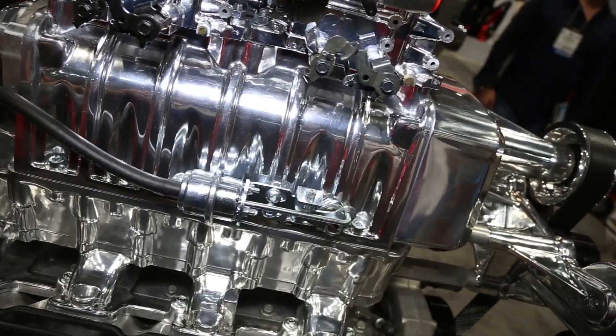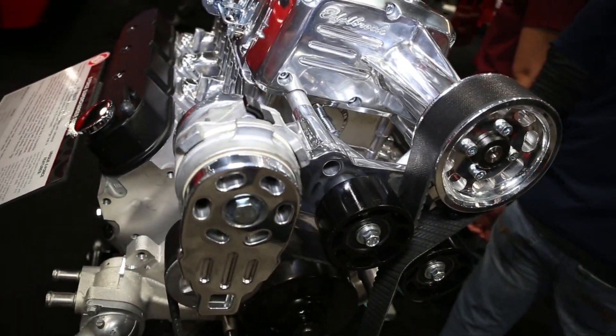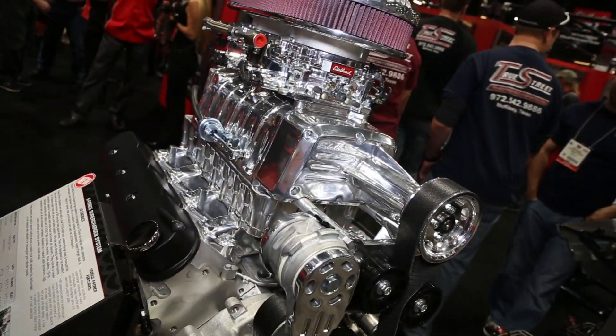The supercharger is an Eaton TVS 2300 rotor group — their generation 6 rotors. It's the same rotors that would be in the Corvette ZR1. Technically it's a front drive, front inlet unit, although this is really a top inlet unit with the carburetors.